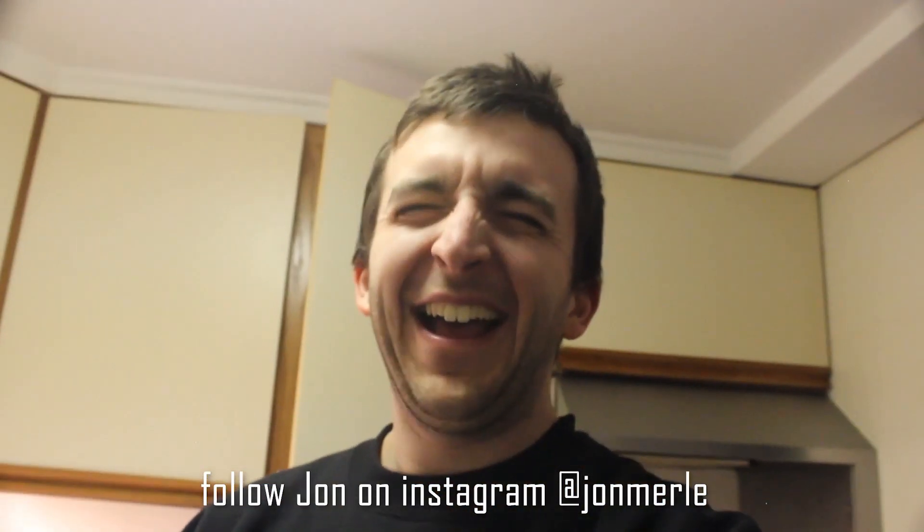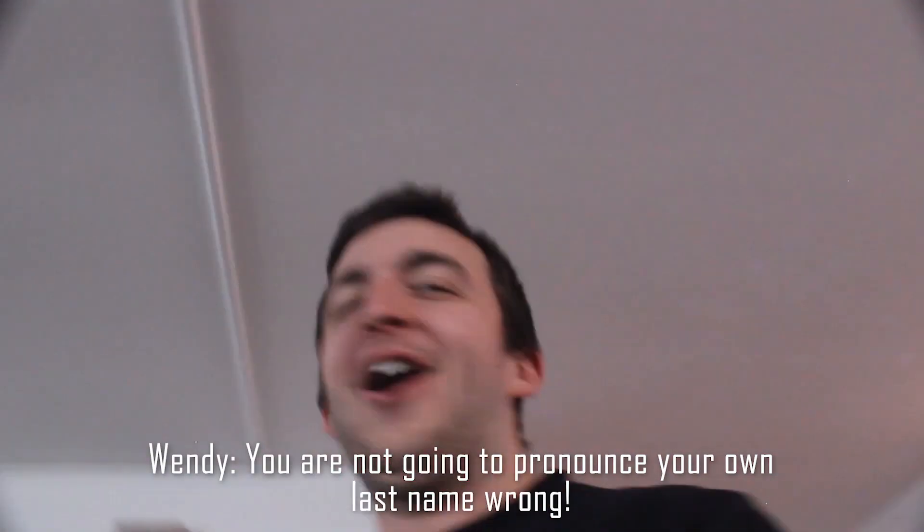What's your Instagram? At John Merley. You are not going to pronounce your own last name wrong. She hates it when you say Murley. I don't care — you say it wrong. As long as you're a fan, like, comment, subscribe.